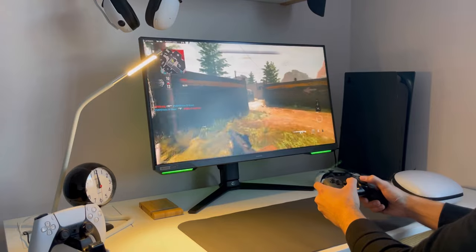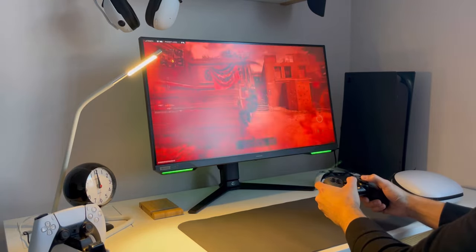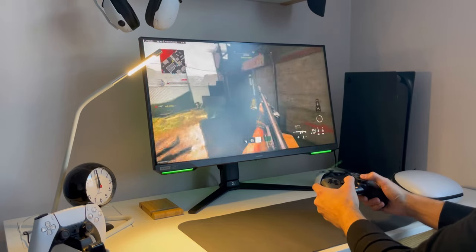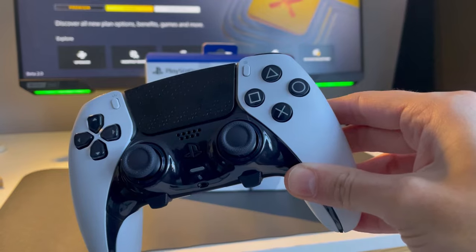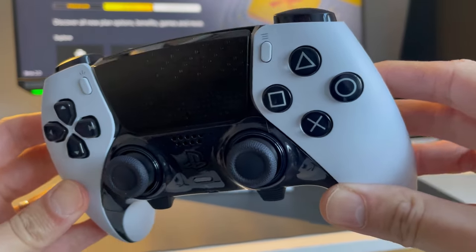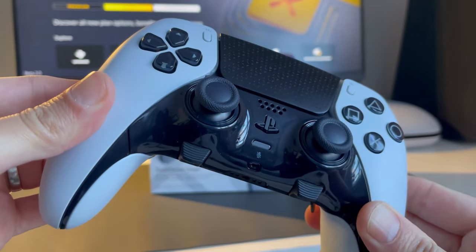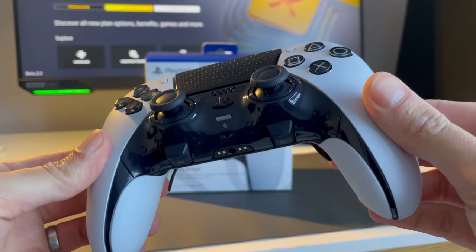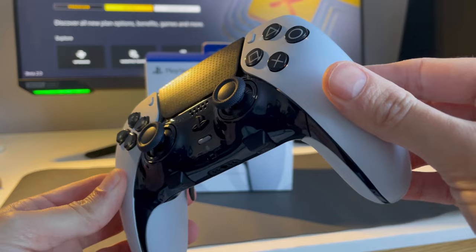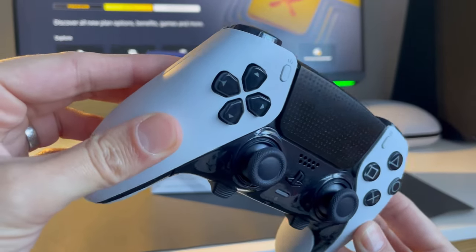Reducing the travel distance on the triggers saves you precious milliseconds when aiming and firing your gun. However, these are not adaptive triggers, so no haptic feedback like the Edge, which you will miss out on in some games. The PlayStation DualSense Edge controller is only available in one design. I'm not a fan of white controllers as they start to show their age over time, but it's a step up from the original DualSense. The Edge has a black D-pad, trackpad and icon buttons. It's also got a slip-resistant material but only on the inner part of the controller, and it's not as grippy as the SCUF.